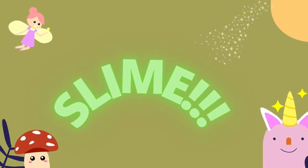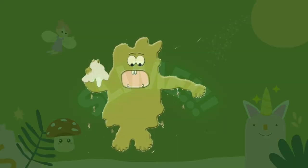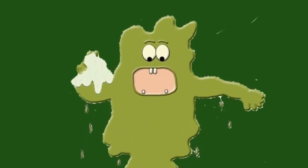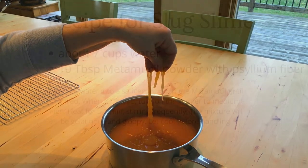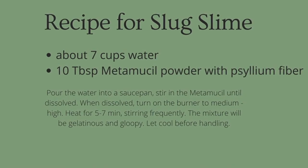Wait a minute — slime! I just said the magic word! Slug slime is made of a mixture of proteins and sugar and water. It's basically snot. Slug slime! Want to make some slug slime? Here's the recipe.